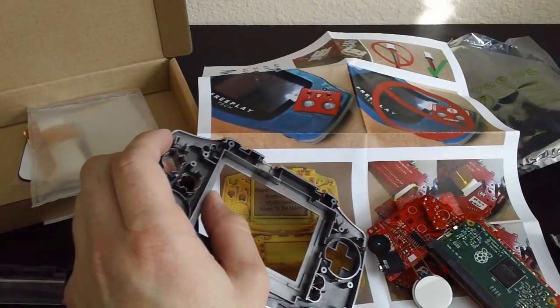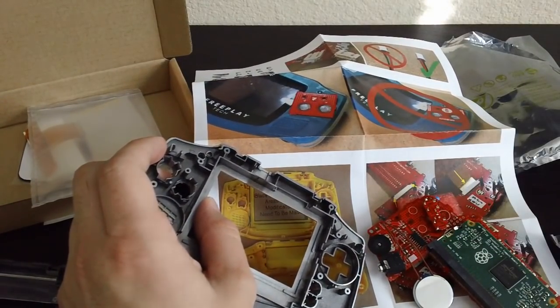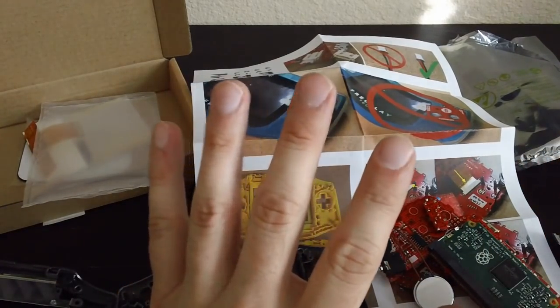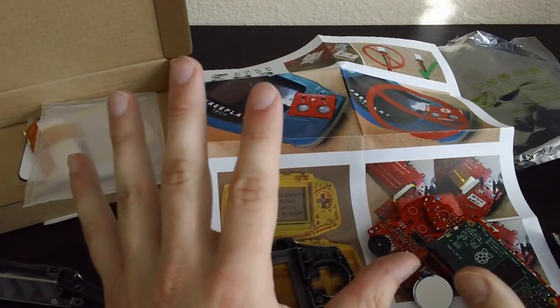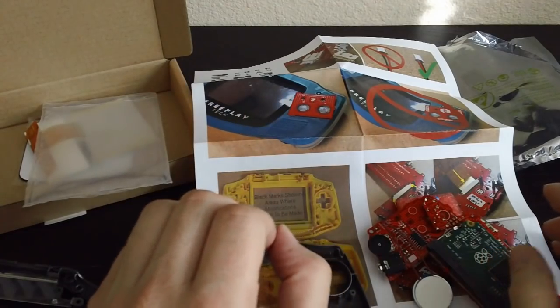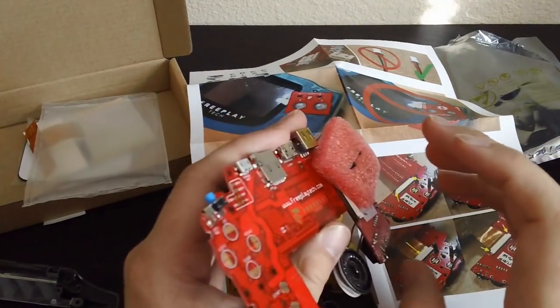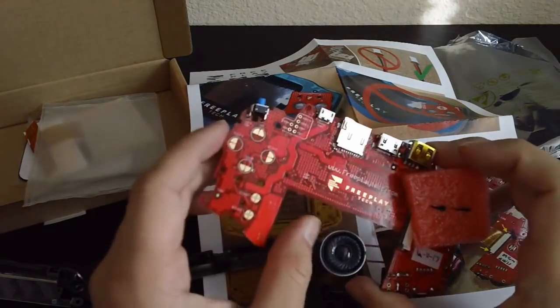For the buttons, I'm going to have to drill those through. Pray for me because I don't usually do these types of modifications. But I'm really eager to see how this thing works. This should be a really cool device if it works as I believe it will.